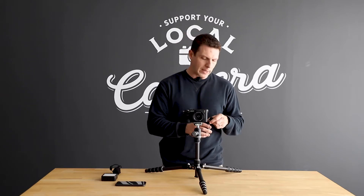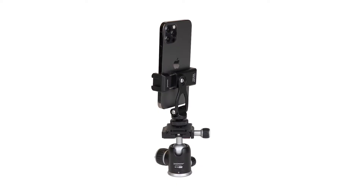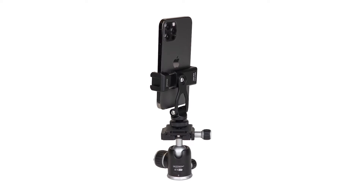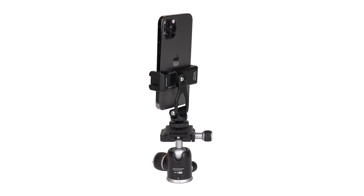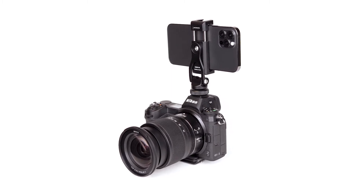Promaster's cold shoe phone mount is a really nifty item for mounting your smartphone in a lot of different types of places. At the base of the clamp we have a quarter inch 20 port which can be used for mounting to things like a tripod, a light stand, or a flex arm. The cold foot on it is compatible with a hot shoe on a camera, a bracket, or a lot of other types of items that might have a cold shoe mounting port.